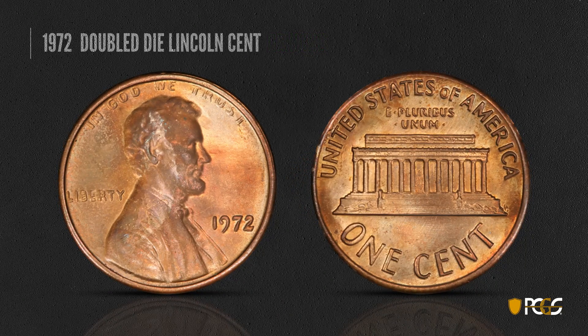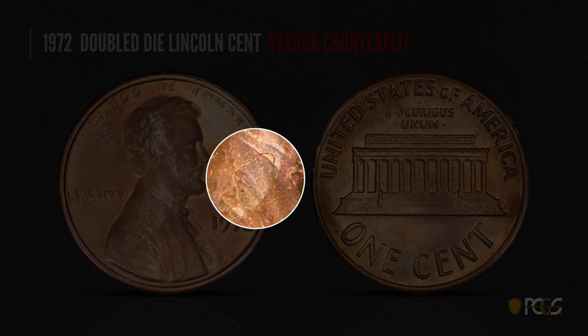Here's a struck counterfeit 1972 double die. The whole coin looks very soft, with Lincoln's figure blurry and not well defined. The fields are rough, and there's another lint mark visible at his collar and on his neck — another tiny lint mark that shows up as a defect from the counterfeit die.